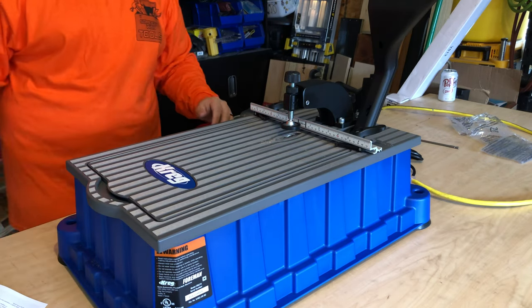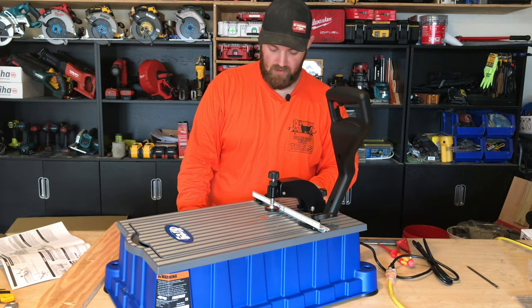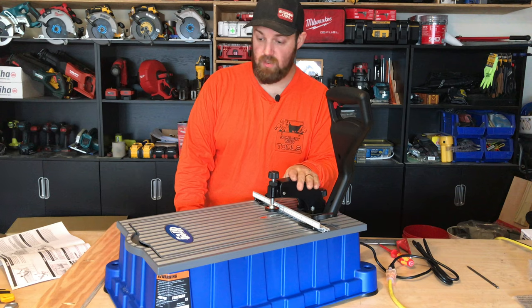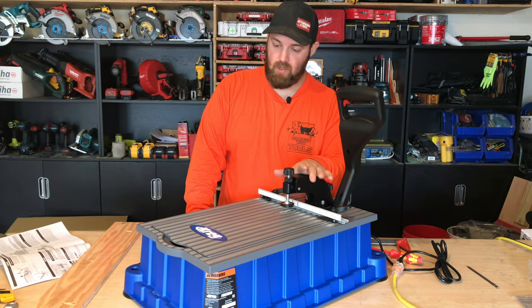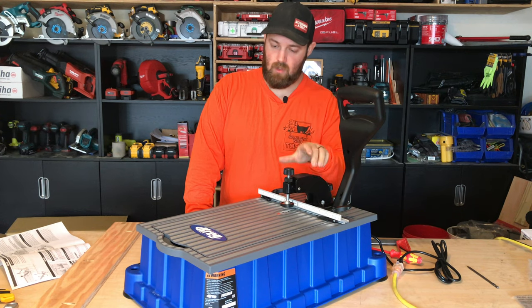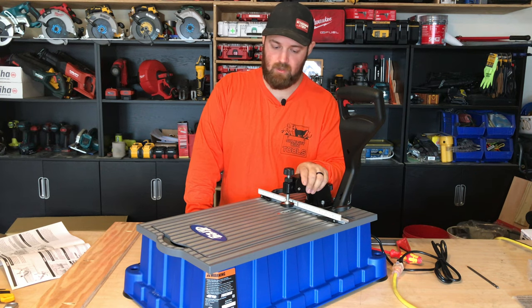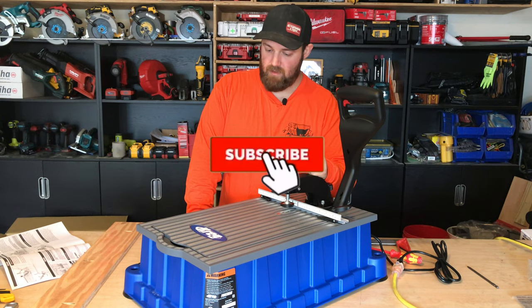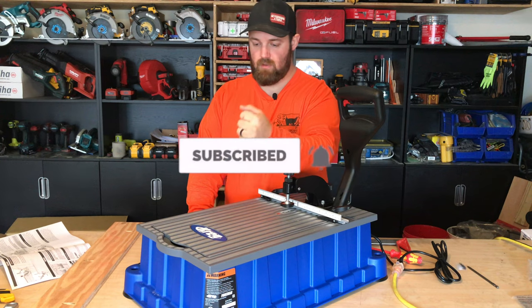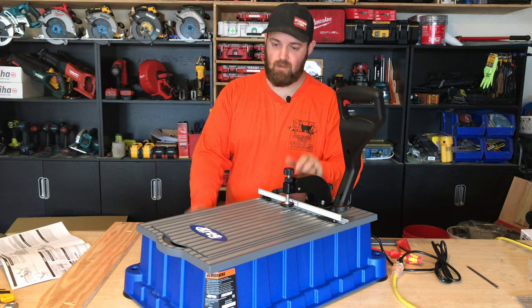I can't wait to use this more. I need to build some cabinets - some shop organization is coming up. Huge thank you to Kreg Jig for sending this over. This is the Kreg Foreman professional ultimate pocket hole machine. We'll be putting this to use and posting about it on our Instagram - make sure you stay tuned. Be sure to subscribe for more projects, tool reviews, and comparisons. I appreciate you checking it out and I'll see you on the next one.